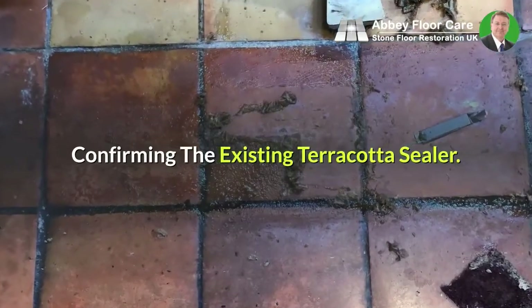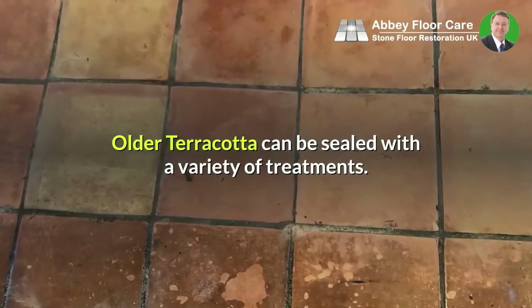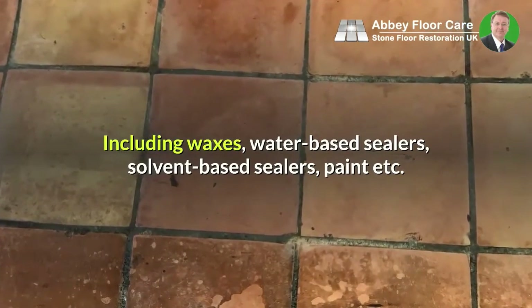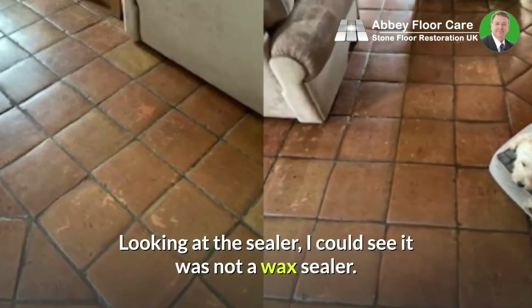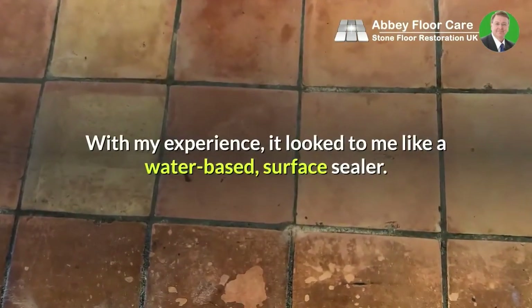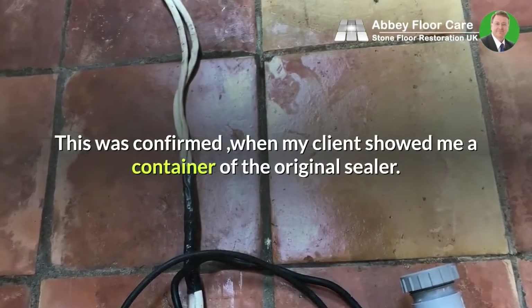Confirming the existing terracotta sealer: older terracotta can be sealed with a variety of treatments, including waxes, water-based sealers, solvent-based sealers, paint, etc. Looking at the sealer, I could see it was not a wax sealer. With my experience, it looked to me like a water-based surface sealer. This was confirmed when my client showed me a container of the original sealer.